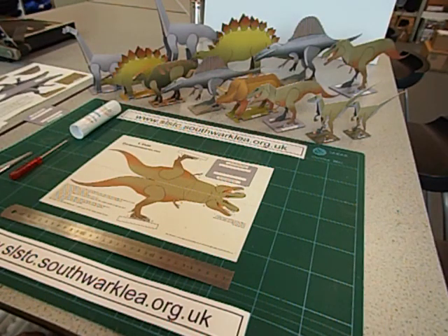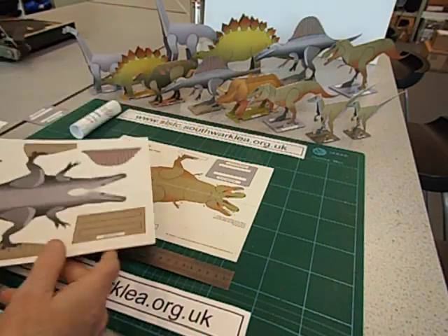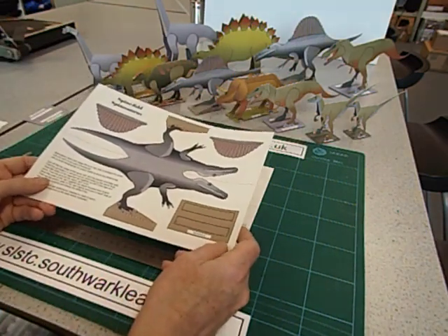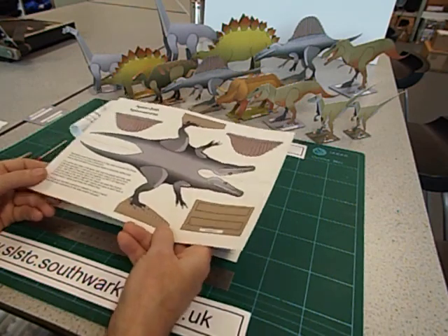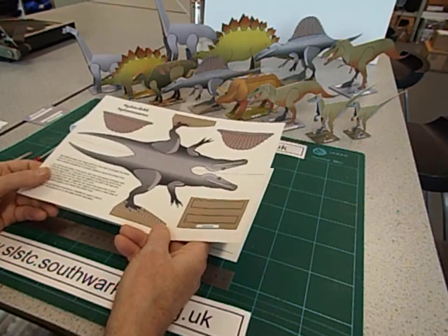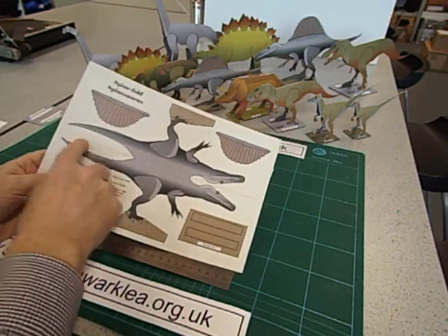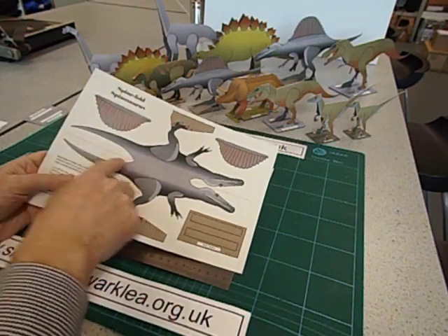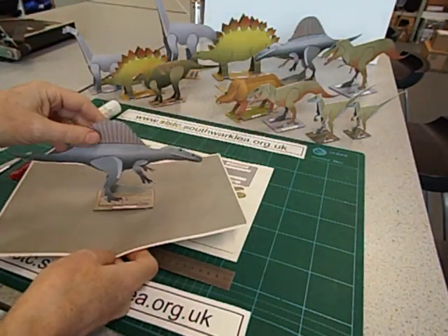Hello and welcome back to these how-to-make videos, which I hope will be of interest to teachers and teaching assistants in primary and middle schools. In an earlier video in this series I showed how I've been using a computer drawing program called CorelDRAW to design card templates to cut out and fold up dinosaurs. I showed how to make the simpler versions which I call spine-fold dinosaurs, because they just have one fold line down the back, and I showed how to make this model of Spinosaurus.